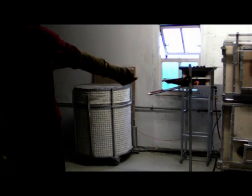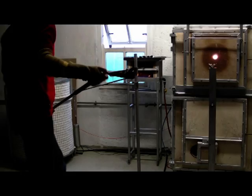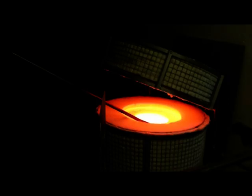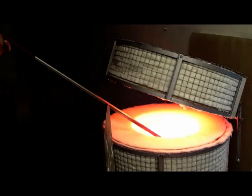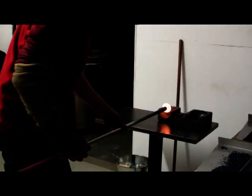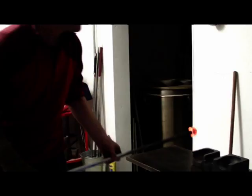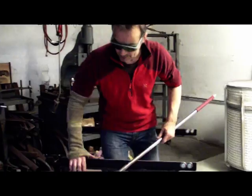We've got a small combi lid, glory hole, a small 20-pound hot furnace, and a small pipe warmer. My aim now with incorporating hot glass within my studio is to be able to start incorporating it with the hot forged metal work I do.